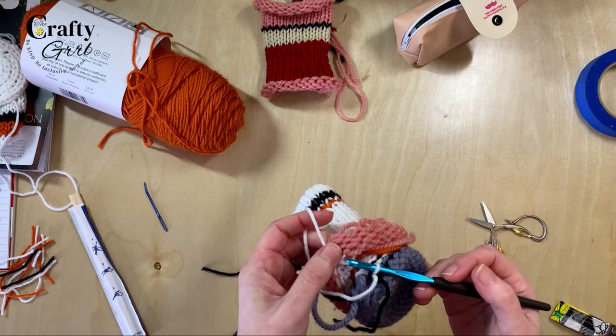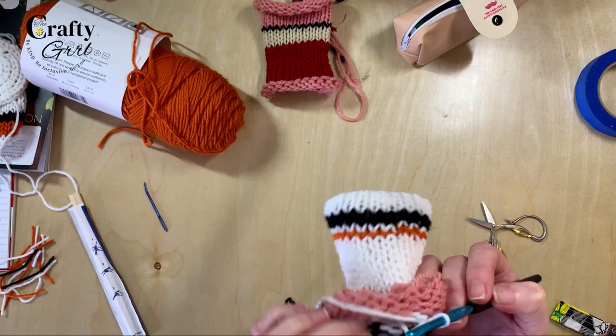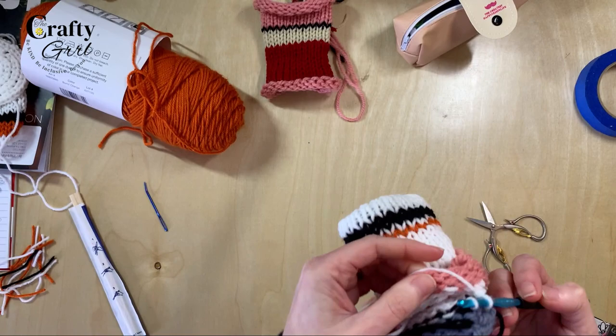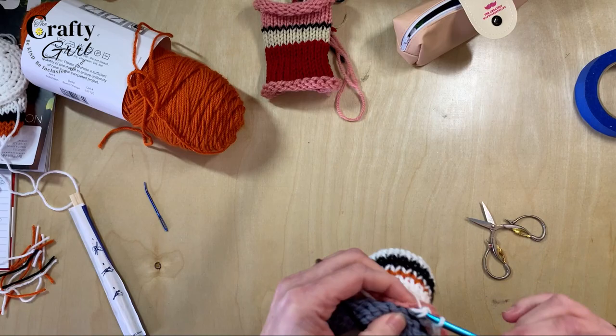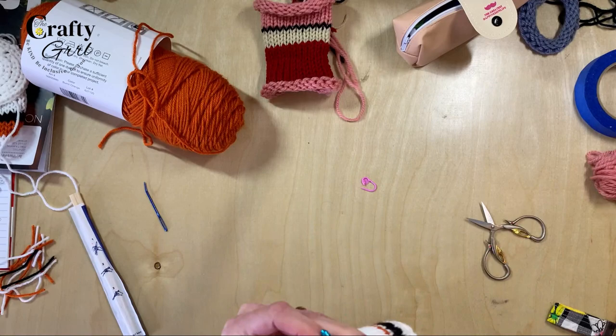Next we're going to crochet finish that top portion. I'm using a 5mm crochet hook, but use whatever works for you. Pick up one loop on one side and then the corresponding loop on the other, making sure the tube isn't twisted. Go into each of those loops, pull your yarn through, and continue all the way around, then remove your waste yarn from both sides.